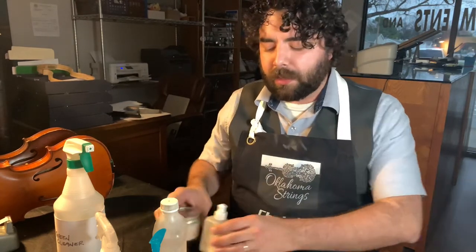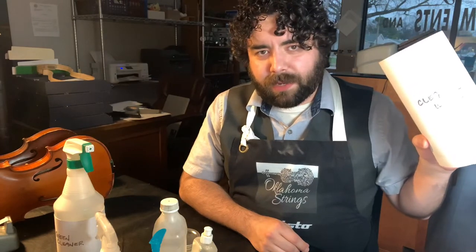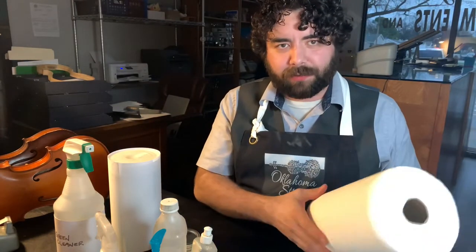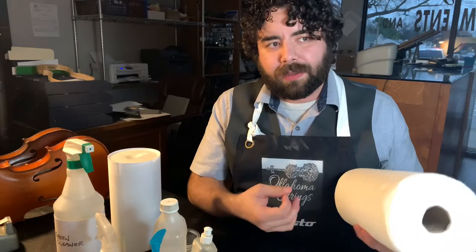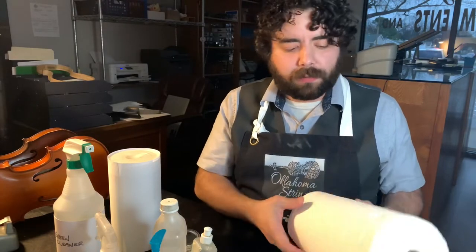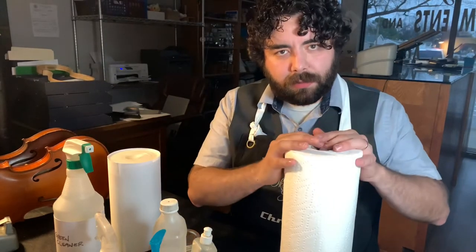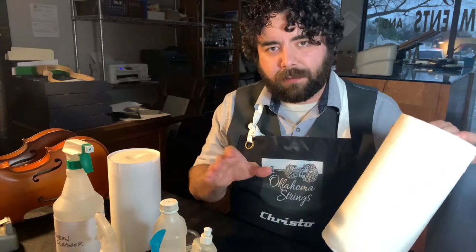Next up: cleaning wipes, which are really popular right now. I'll show you why these may or may not be a good idea. Then we have what we're actually going to clean with. There are paper towels — and people with experience cleaning instruments might cringe, because paper products have a chance to scratch the varnish and dull it. That said, for most people watching this with less expensive instruments, it won't hurt too much. Just don't use a dry paper towel — it will scratch. The other option is cloth; anything cotton in general is better.